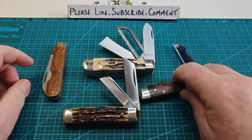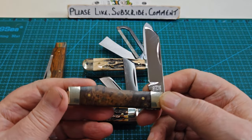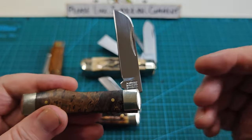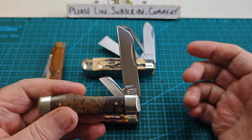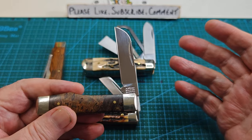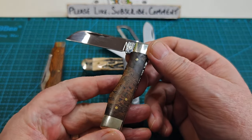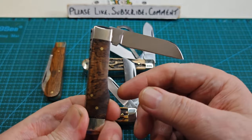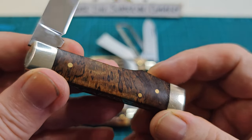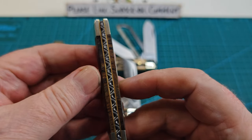This one I just got in yesterday — I'll do a video on this one. But this is a gunstock pattern and as you'll see on the handle, it's got Arthur Wright and Son on it, not Ashley's name. Sometimes Ashley will make knives for people on special order. I believe this one was made by him. It is just beautiful with burl wood — look at that burl wood on there. And look at the back spring. Absolutely stunning.